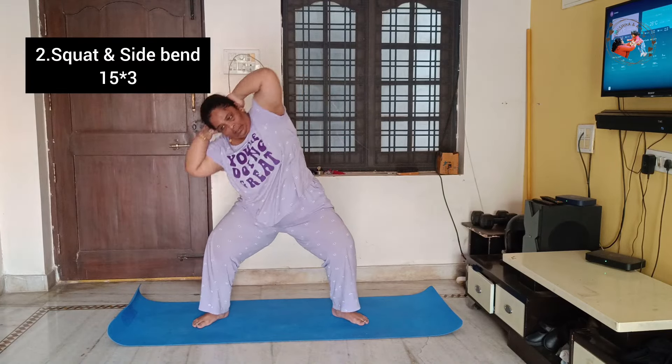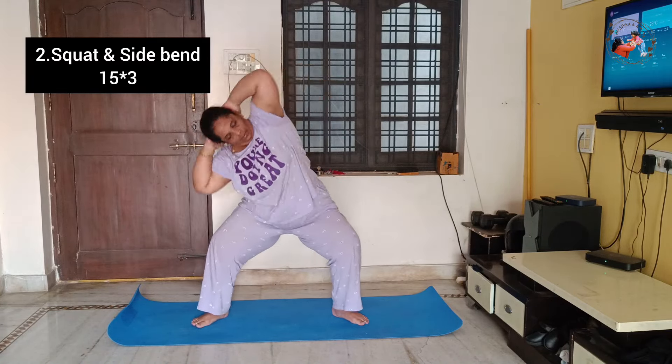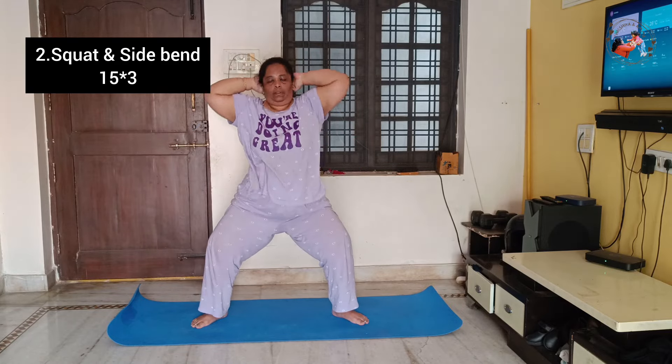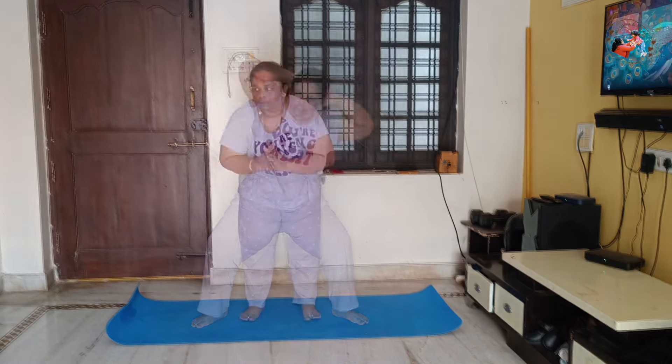I have a side bend in the squat position — side bend and crunches for the lower body. This is 15 repetitions, 3 sets.